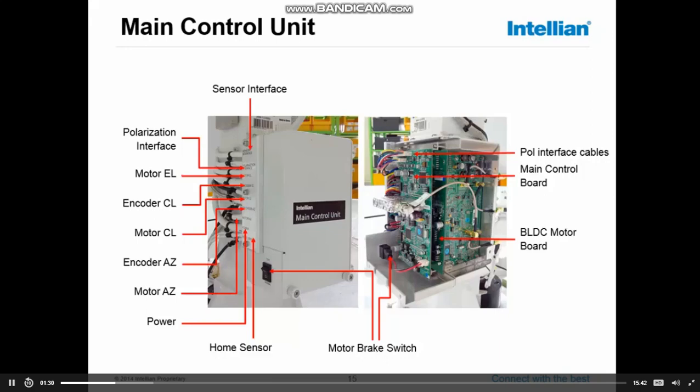The board below the main control board, the BLDC motor board, is the board on which the three big motors of the system are controlled: the azimuth motor, the elevation motor, and the cross-level motor. All tracking loops are also situated on that board.